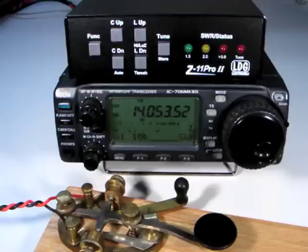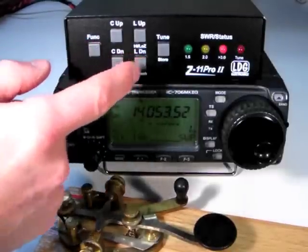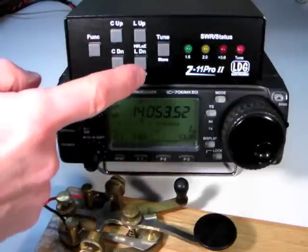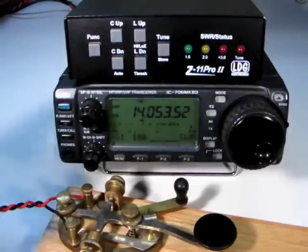When it is in fully automatic tuning mode, the Z11 Pro 2 will begin tuning any time the SWR is higher than a preset threshold. To set this threshold, press the Function button followed by the LDown/Threshold button. Five different values of SWR are available to use, and are indicated on the LEDs as follows: 1.5 to 1,